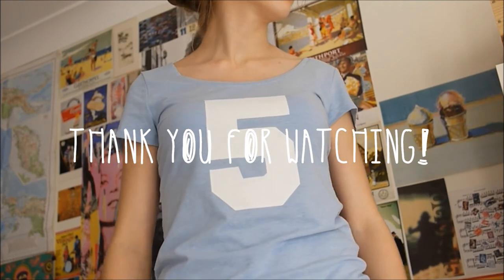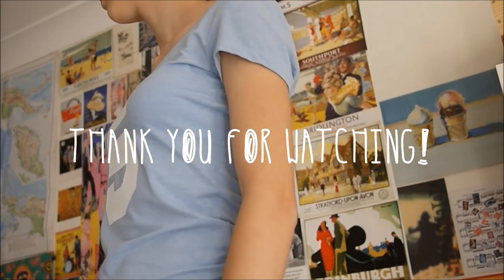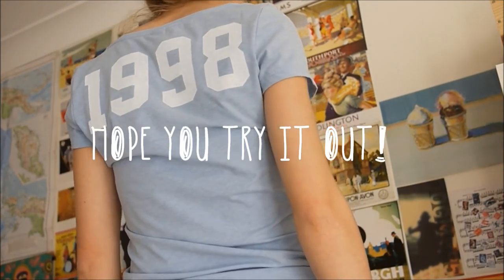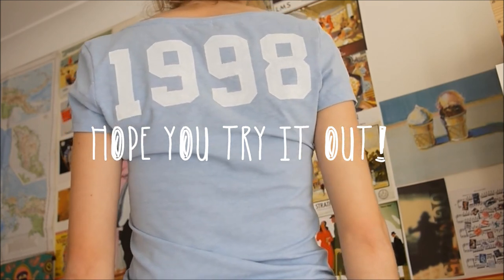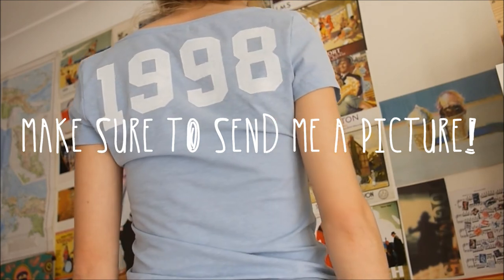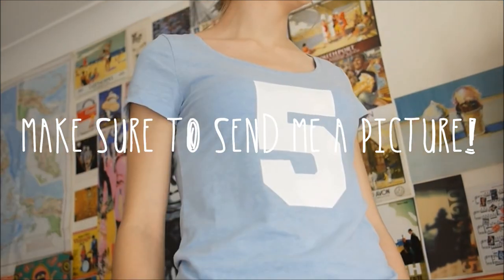And there you go! Thank you so much for watching this video, I really hope you liked it. Remember that this is a technique that you can definitely customize — you can do numbers like I added here, or you can do a lot of things. Make sure to send me a picture on my Facebook page.